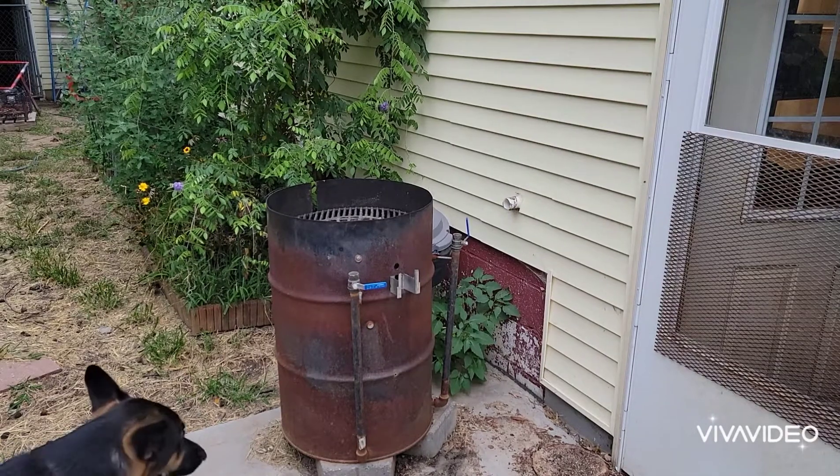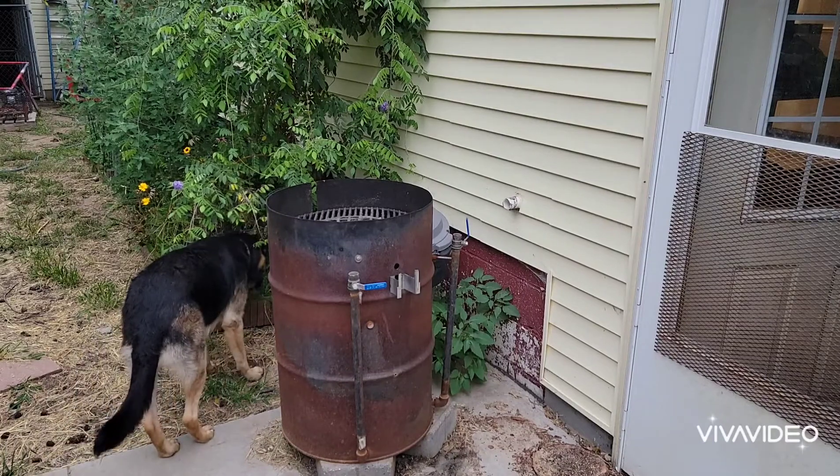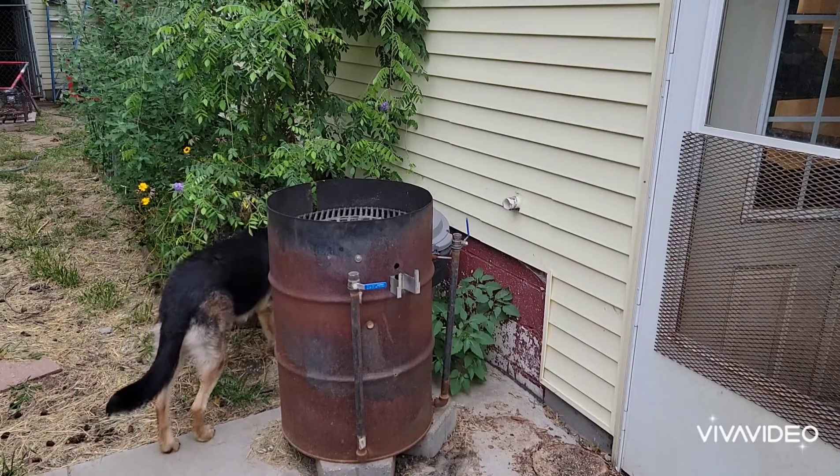Hey everybody, Ron, Four Seasons Barbecue. Welcome back to my channel again. Happy Friday.